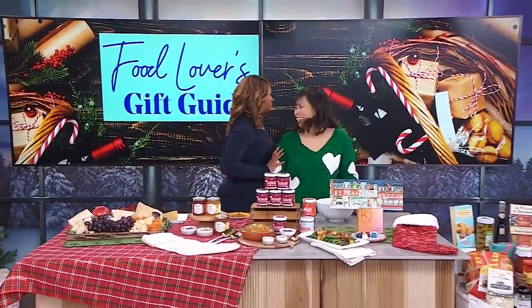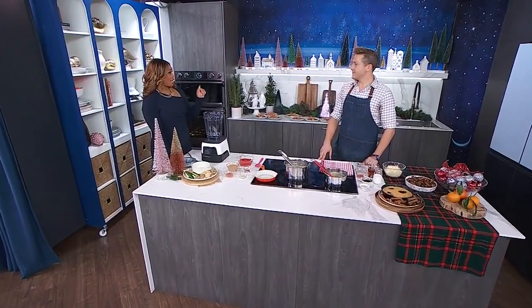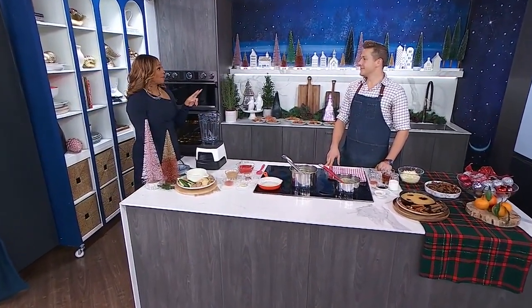It's time to dip into holiday dips with Chef Paul. Chef, you've got not one, but two dips for us. What are we going to make first?